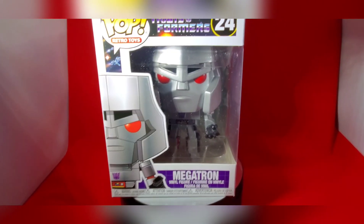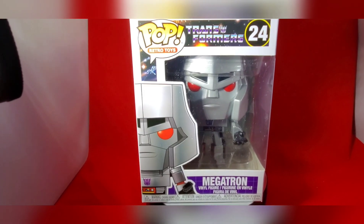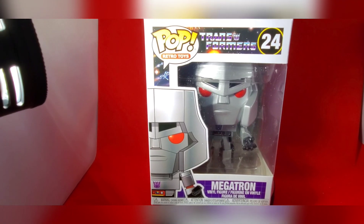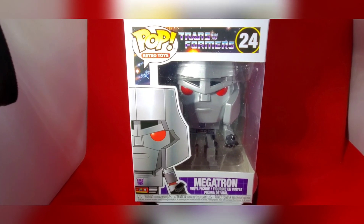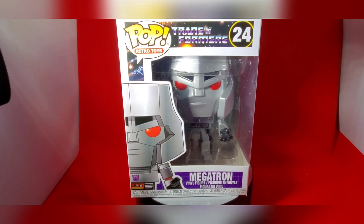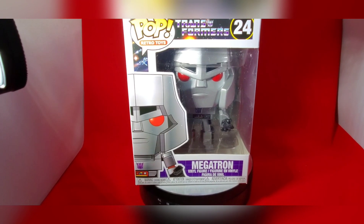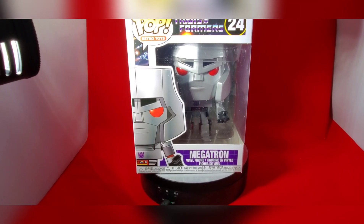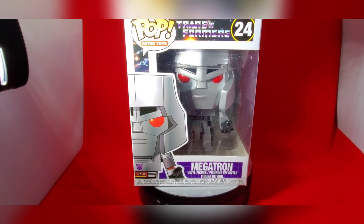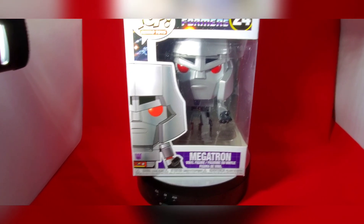Hello everybody and welcome to this Funko review. It's your old buddy Mike here. On today's review is this little beauty that I received in the mail just a couple of days ago. This is from Funko in their line of retro style toys, and if you're a fan of the 1980s and Transformers like I am, here is the leader of the Decepticons — this is Megatron.